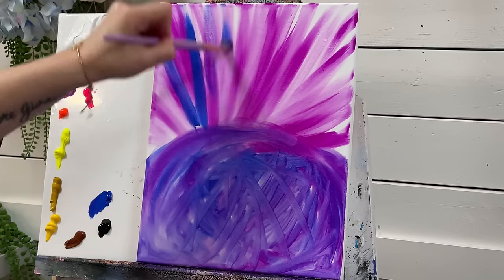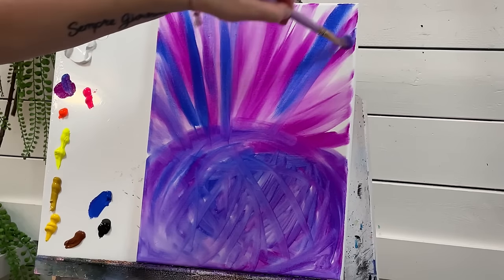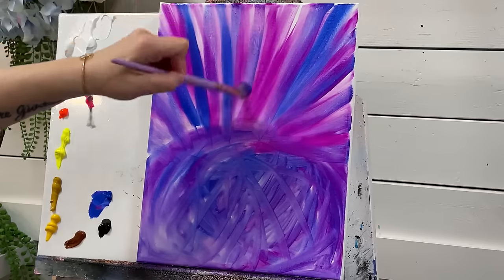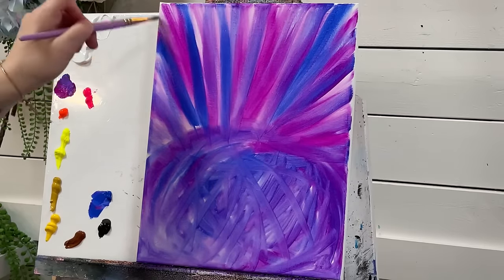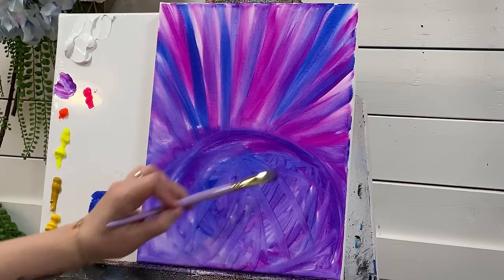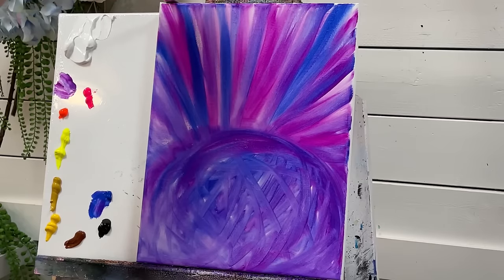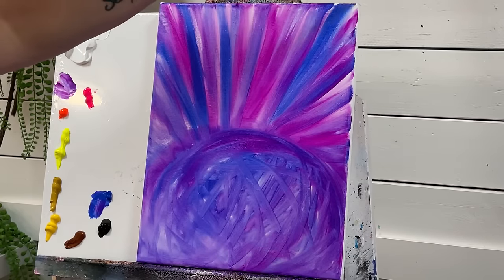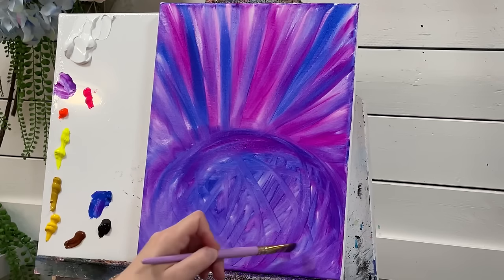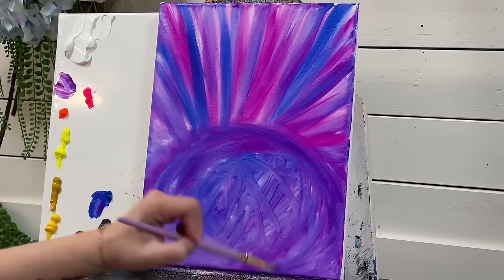I'm going to come in and add a little bit of blue now, and a little bit more of that beautiful violet. Because I'm going to be using a lot of orange and yellow in this flower, it's nice to have complementary colors to really bring it all together. That's where the blue and violet and shades of purple will really complement all the orange, peach, and yellow. If you're not sure about complementary colors and what goes together, you can Google a color wheel online or purchase one inexpensively at art stores.